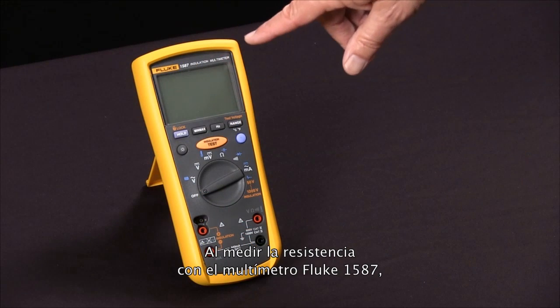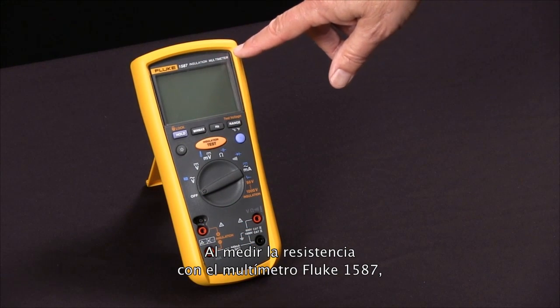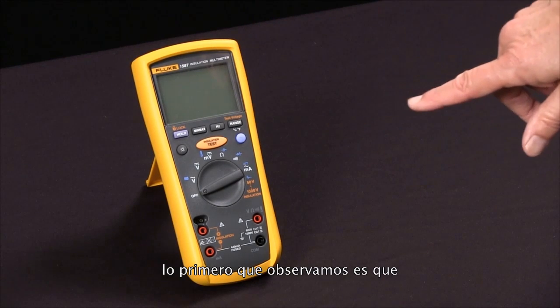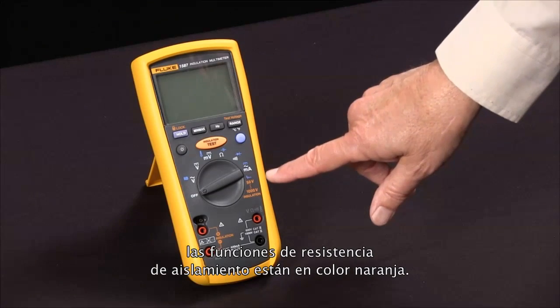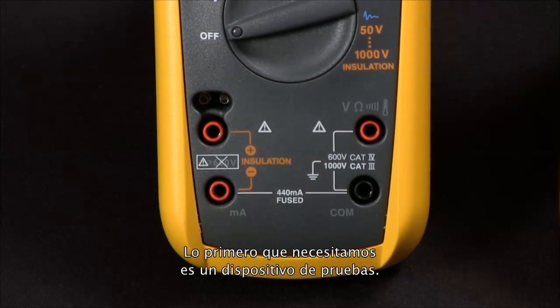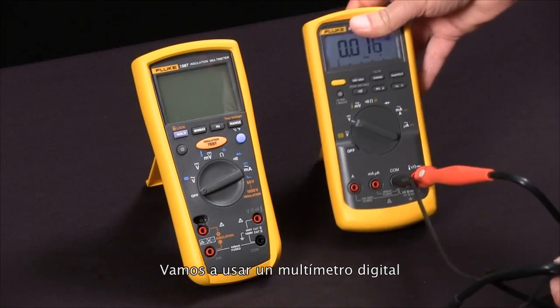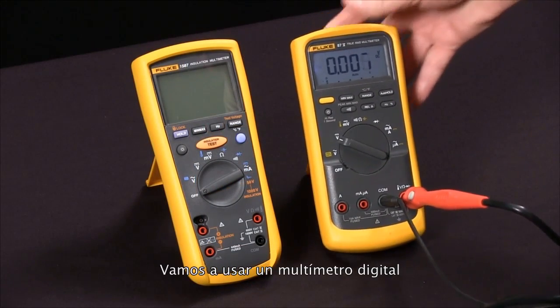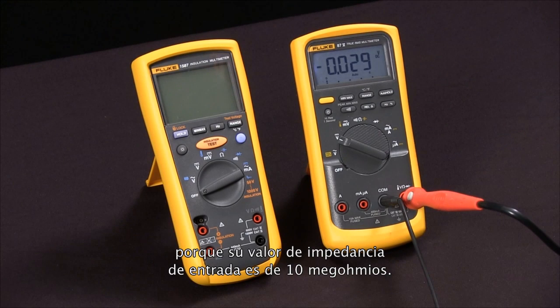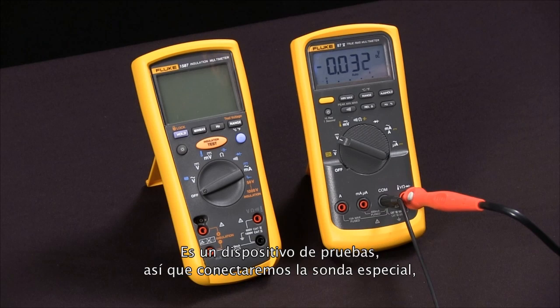To measure insulation resistance with our Fluke 1587 insulation multimeter, we first notice that the functions relating to insulation resistance are all in orange. We're going to bring in a test specimen — a digital multimeter — and we'll use the fact that its input impedance is 10 megaohms as our test specimen.